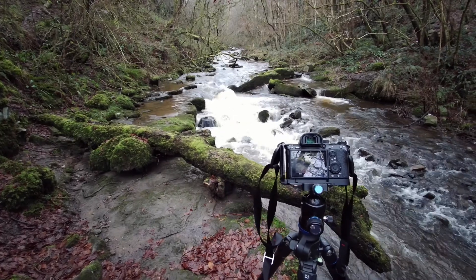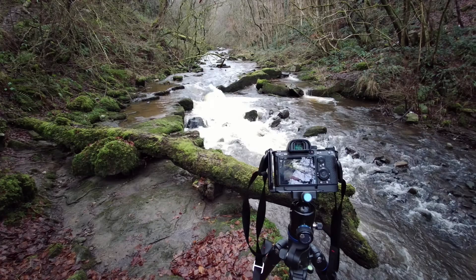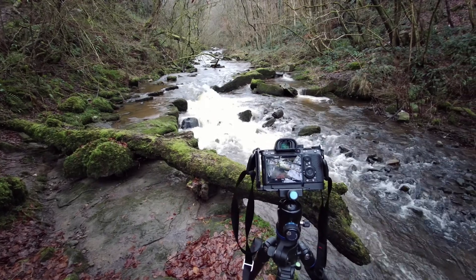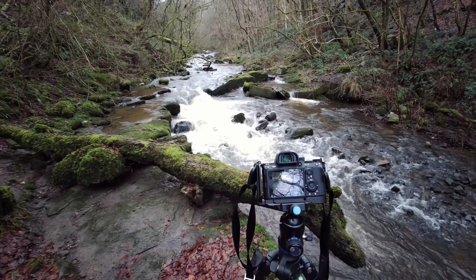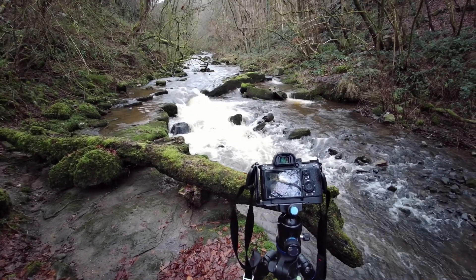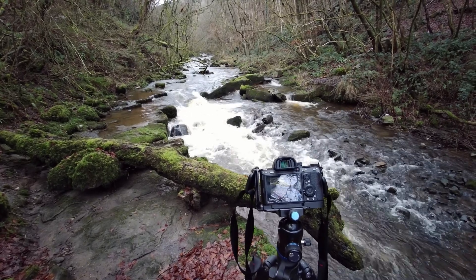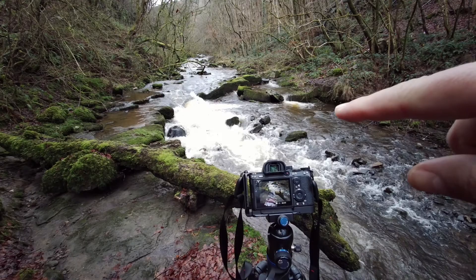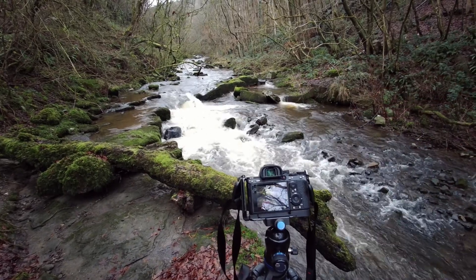This composition required a 21mm lens to be able to include the fallen trees in the foreground and the waterfalls, river, and rocks in the background. So now I'm going to swap over to my 40mm lens and try to pick out these mossy rocks and the surrounding waters.